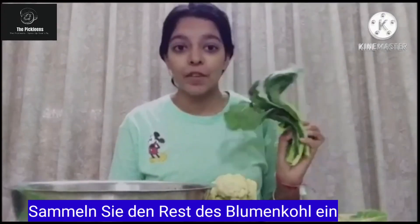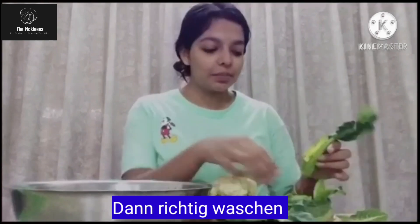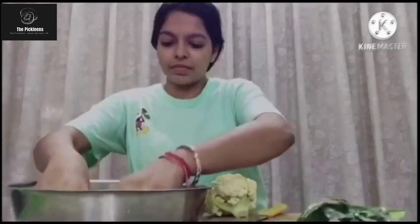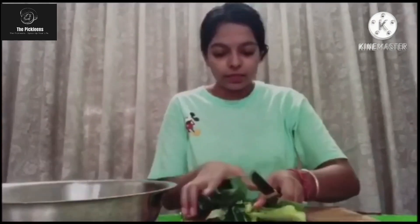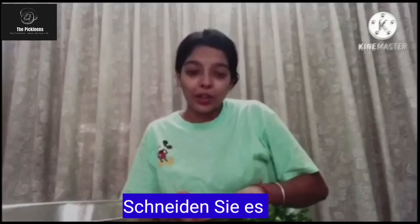Here we have some leftover parts of cauliflower. What we are going to do is wash it properly first, squeeze the excess water, take it out and chop it into really small pieces until it looks like this.